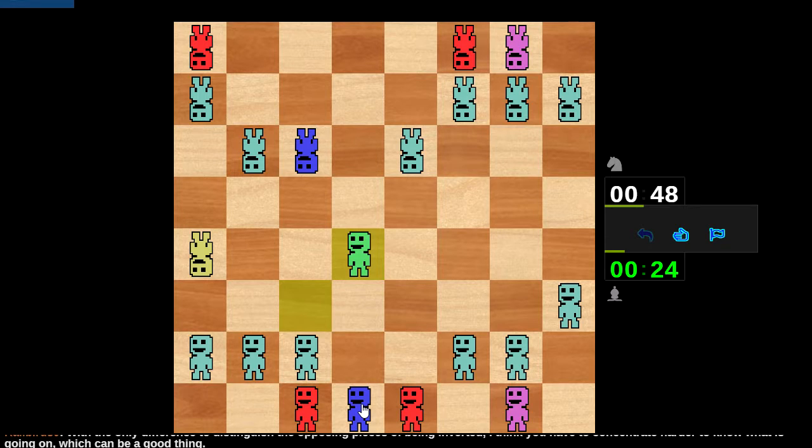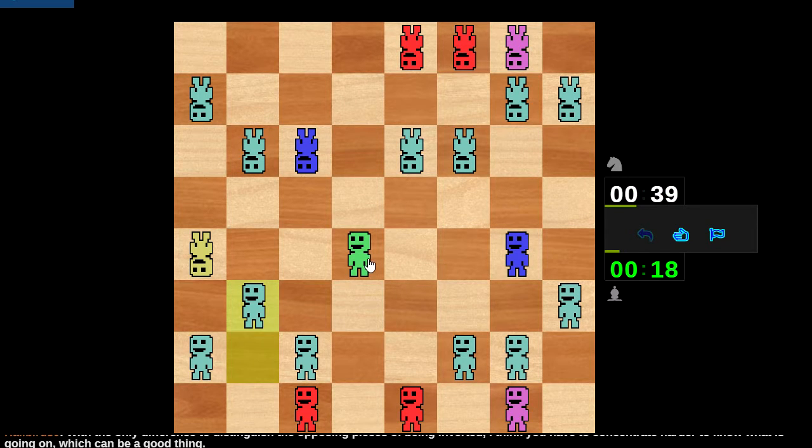This is a nice open position. Liquidating pieces and getting into an endgame of bishop versus knight isn't always a path to getting a draw. That's sensible — I'm going to play this anyway and then play this. We'll coordinate the bishop back this way instead.